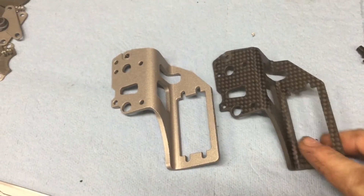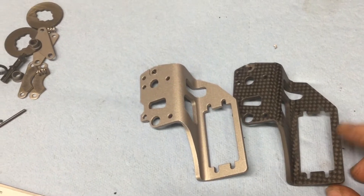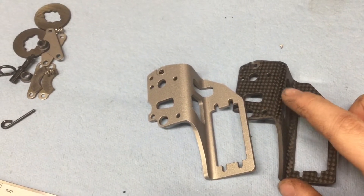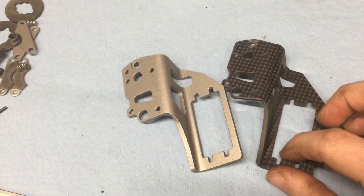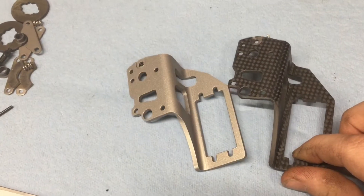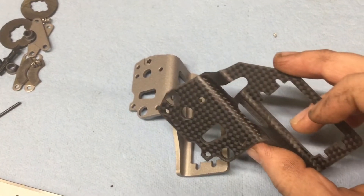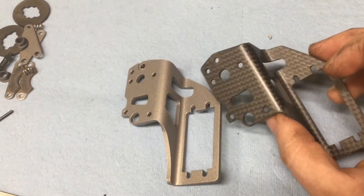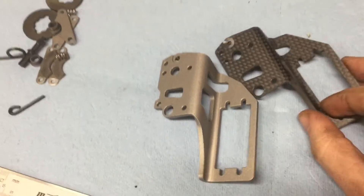Now why should you consider getting this upgrade? First off, it's lighter. Also, because it's a different material, heat doesn't get transferred to your servo as much, so technically it's going to be easier on your servo. Lighter, on sale, less heat transfer — and it was about 30 bucks. Done.